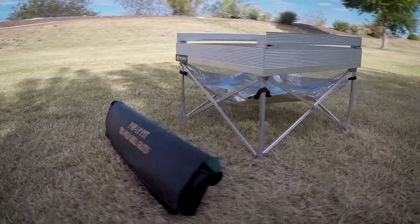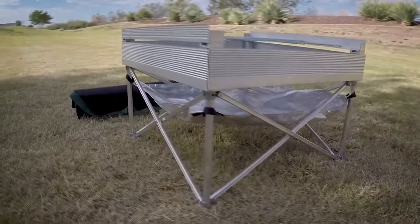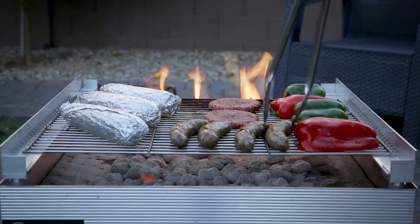We are very excited to introduce the Pop-Up Pit Outdoor Grill, the most lightweight and compact full-size barbecue grill ever created. For far too long, portable grills have required you to sacrifice your cooking space for portability.